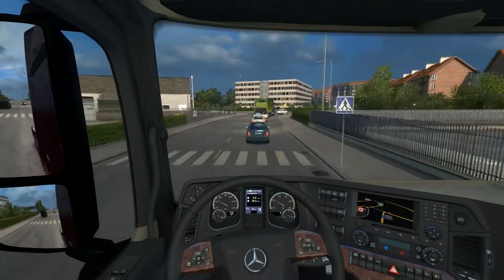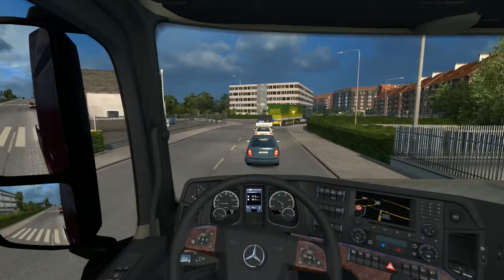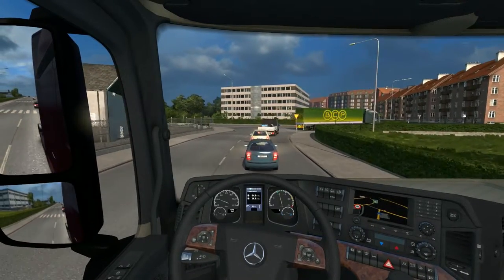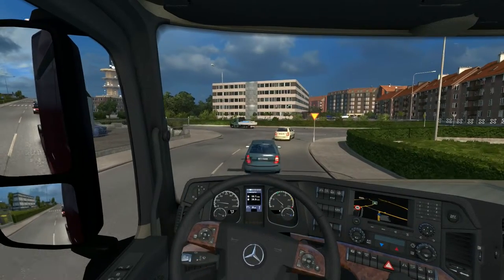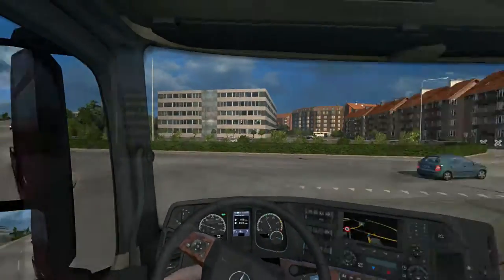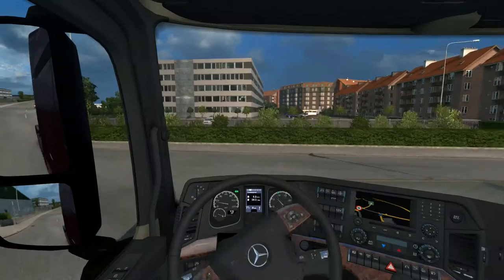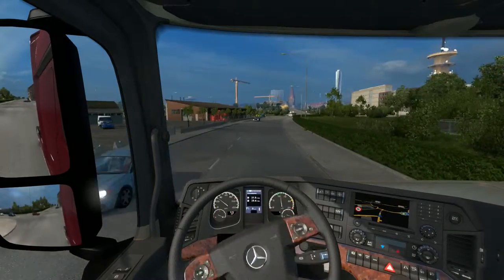I want to talk about something - if you have LED lights in the front you don't have to put your lights on separately, because in Scandinavia the LED daytime running lights count. I just want to mention this because I don't know how many of you watching live in Europe and know those rules.